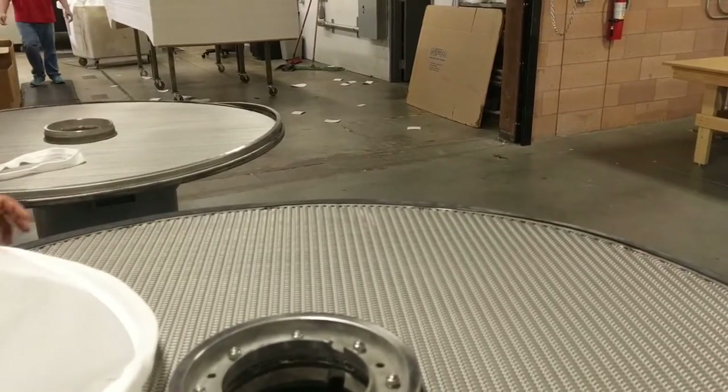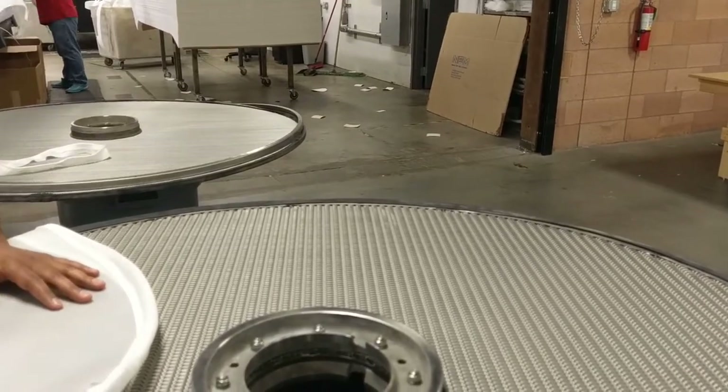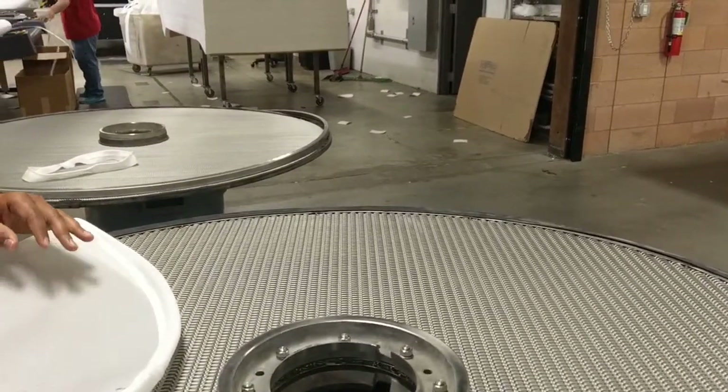This video demonstrates the installation of a filter bag on a center discharge pressure filter leaf. Note that we are only installing one side of the filter bag in this video.